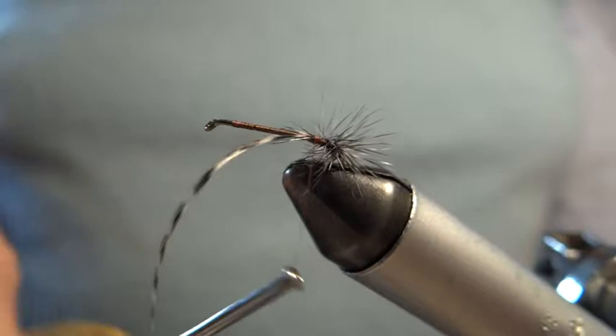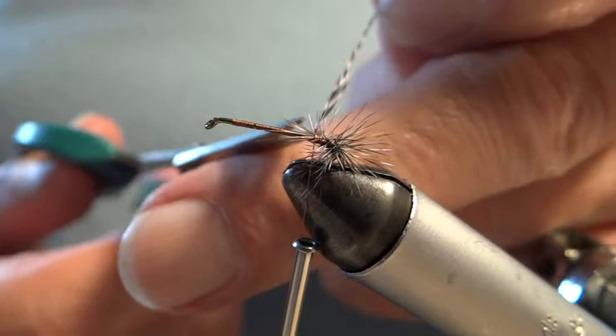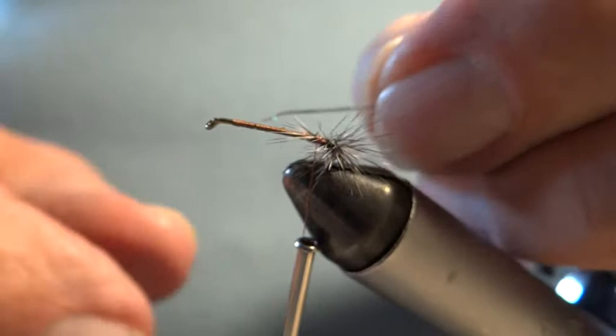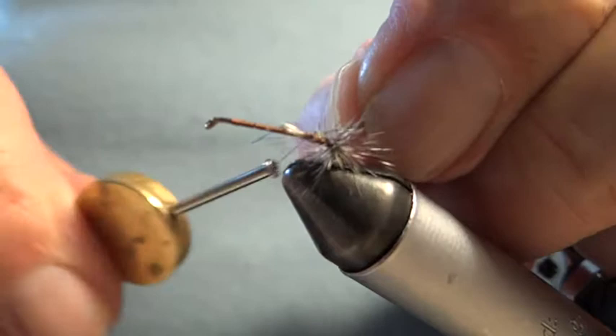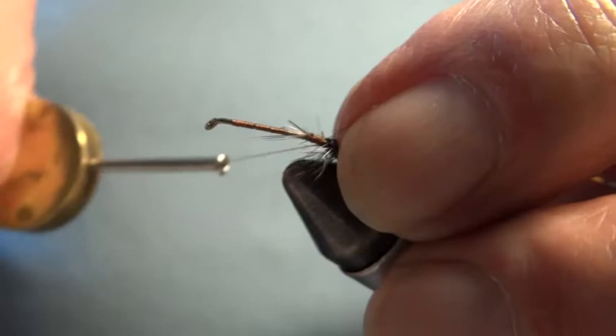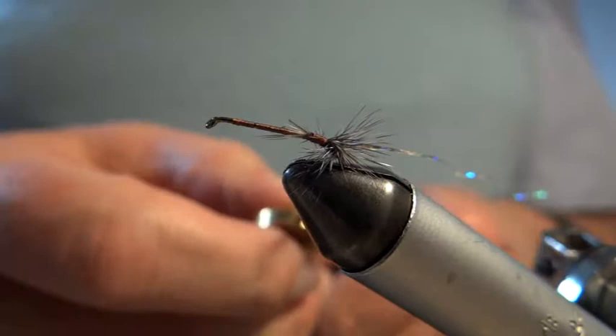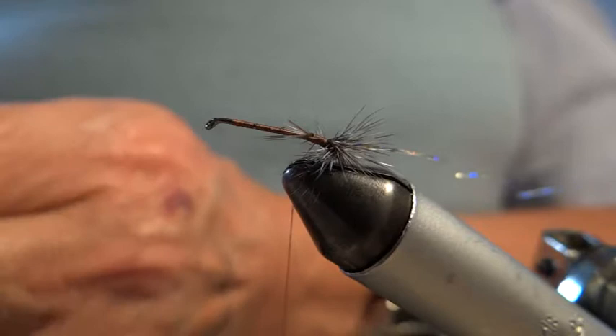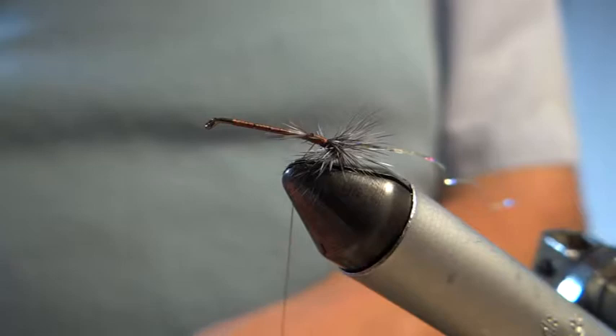Now that it's there, I'll nip it off. Now you get two types of takes to this fly. As we're talking, I'm going to carry on with the materials. This is the rib. One is a beautiful head and tail porpoise type of rise. When you fish this fly in deepish water, the trout lose a bit of their caution and it takes beautifully — when the head goes down with a beautiful porpoise type of roll, you just tighten and you'll find that you can hook the trout, and the occasional sea trout as well.